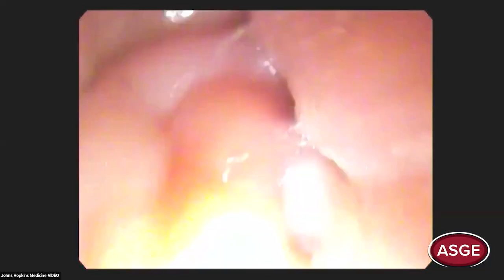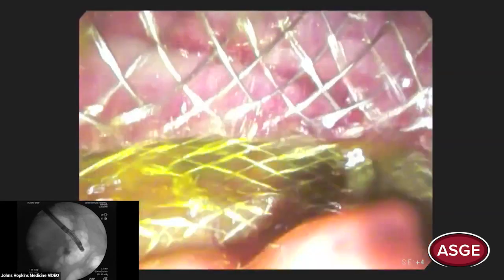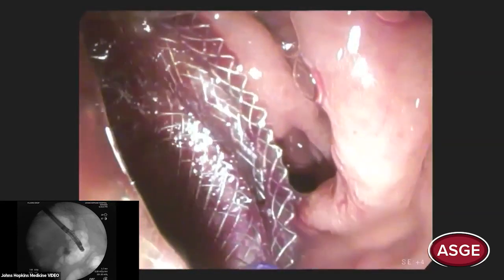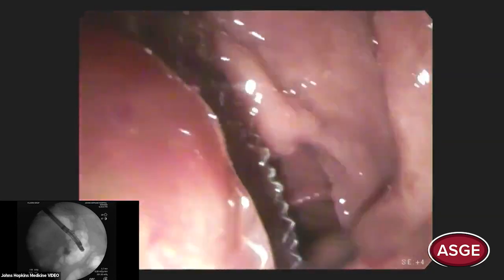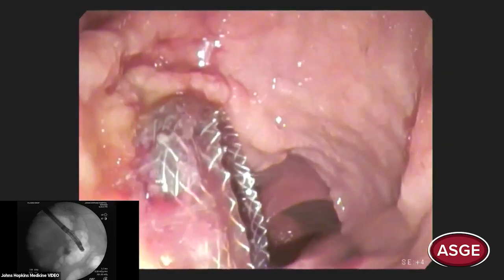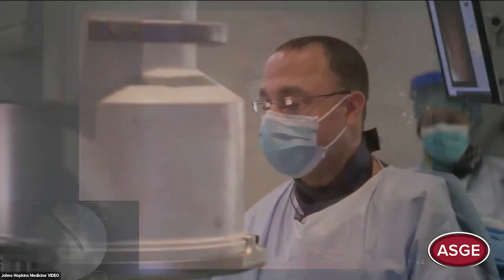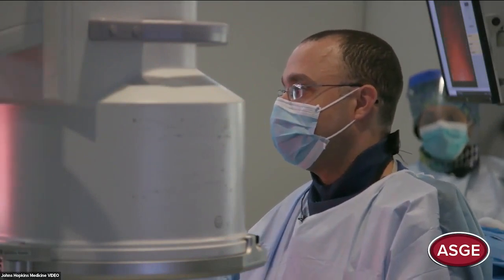Now we're pulling the scope back to the stomach — to the proximal stomach — to show how to pull the scope back. While pulling the scope back, I'm unlocking my wheels, making sure the scope is straight so we don't hook on the stent. Last point: when pulling back, check to make sure the stent is still on the luminal side. The plan is to bring him back in four weeks for EHL, pull the AXIOS at the same time. The stent in there may also start to break down the stone a little bit over the next four weeks.